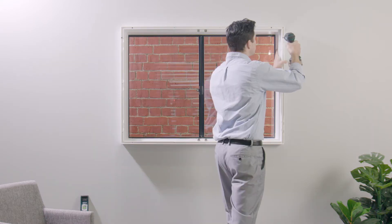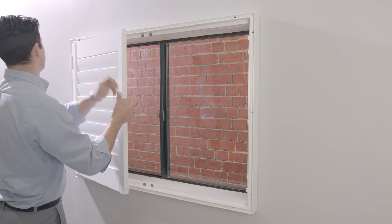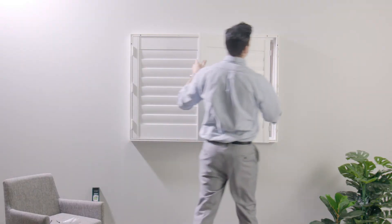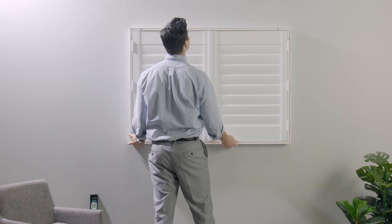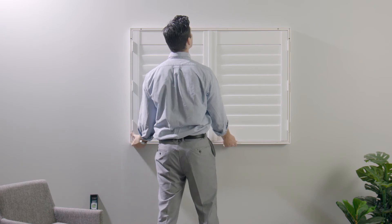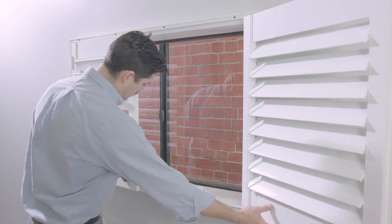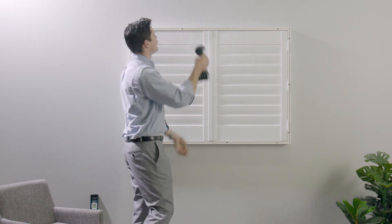With your frame mounted, it's time to put in your shutters. Your shutters come with hinges already attached, and you'll find the matching half of the hinge attached to the frame. Work left to right and lift your panels into place. Drop in the hinge pins to lock your shutters in place. Before screwing in the rest of the frame, adjust left and right so that your panels line up. Pro tip: your panels are rigid but your frame is not until it is fixed in place. You can flex your frame slightly to get your shutters to sit perfectly square. Make any necessary adjustments and once you're happy, fix the frame in place by tightening the screws and using the rest of the pre-drilled holes.